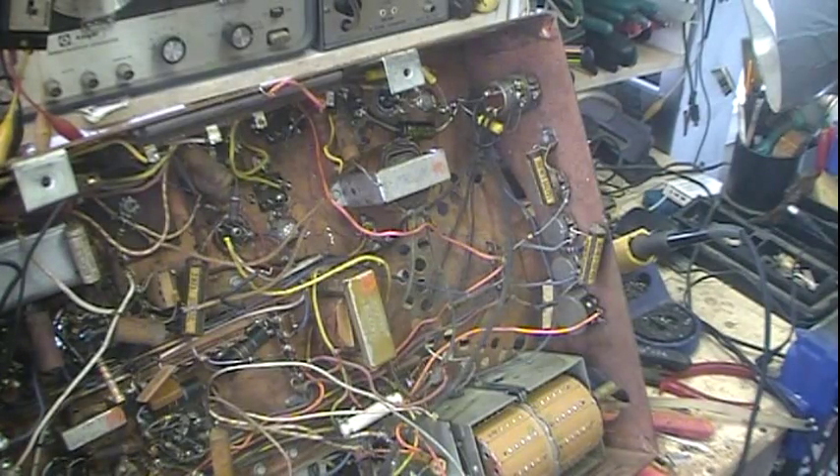Hi guys, I'm back. We're getting back on the Admiral TV. I thought about, as I work on this TV, kind of going through a circuit analysis of the TV, a theory of operation, how the TV operates, and a comparison of a TV to a radio.